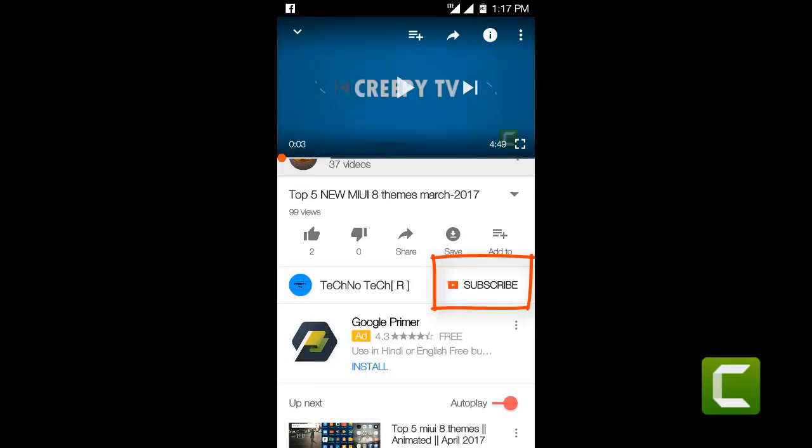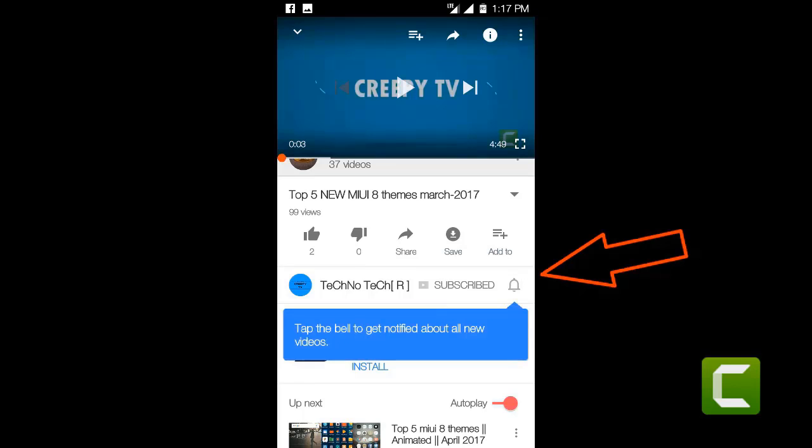Click the red subscribe button for more updates. Tap the bell icon to get notifications of new videos.